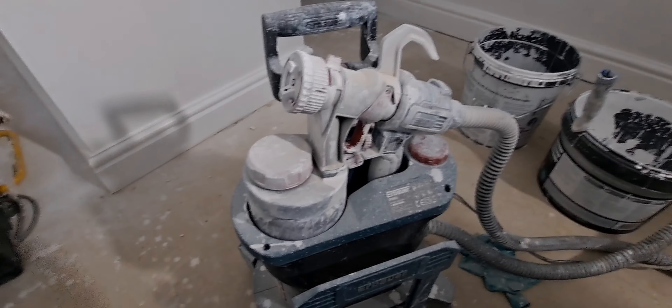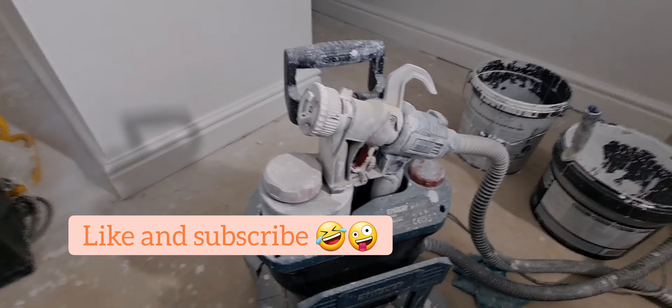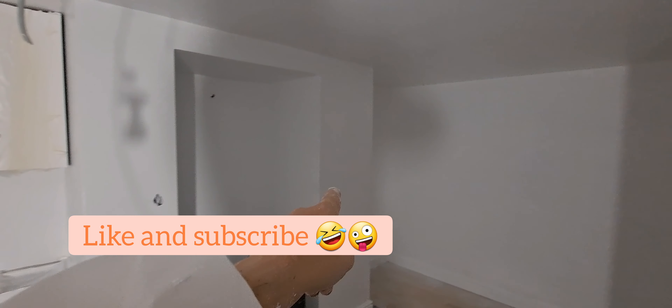So there we go — this is an EPS 800 watt HVLP sprayer. As you know, I've done a review on this, and this is the well-used version now. This is the first time I've used it to do a kitchen area. In here there's a bit of a utility room — I've sprayed it and it's roughly had about four coats of paint, which is about right as it's going onto new plaster. We've done the staircase, ceilings on the way down, and the kitchen area — ceilings, around the window, between the units, all the way around.